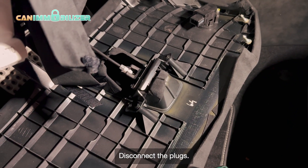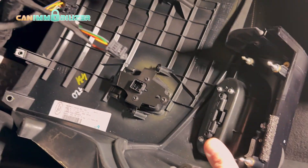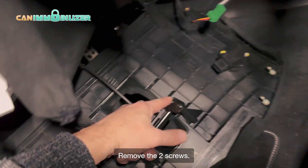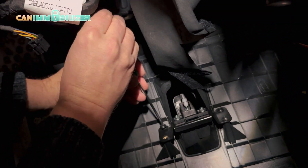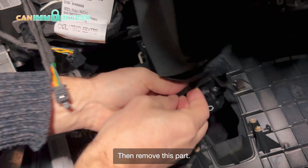Disconnect the plugs. Remove the two screws. Then remove this part.